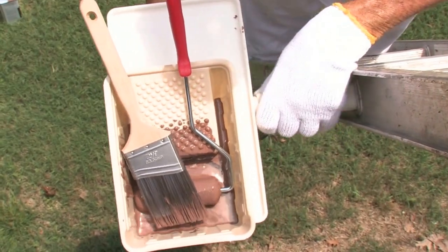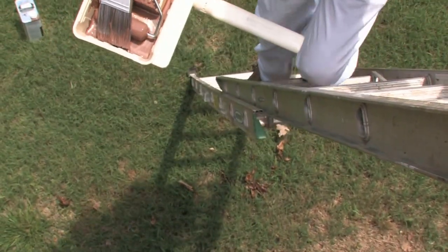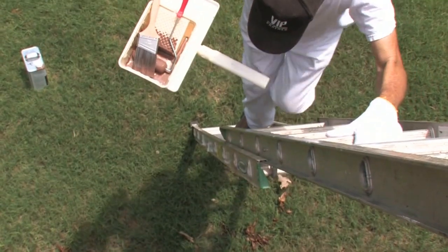The roller platform also has three legs and a handle for easy set down, pick up and climbing.